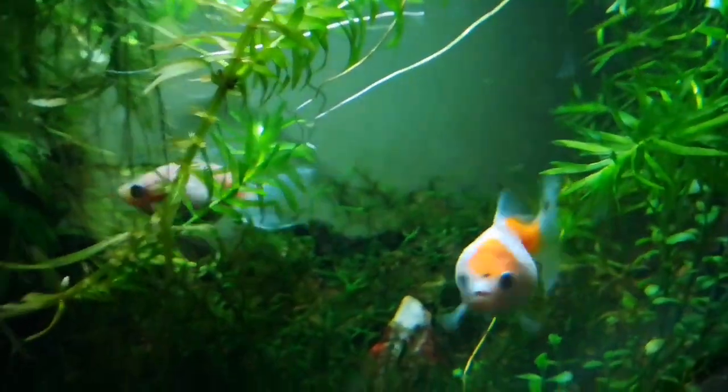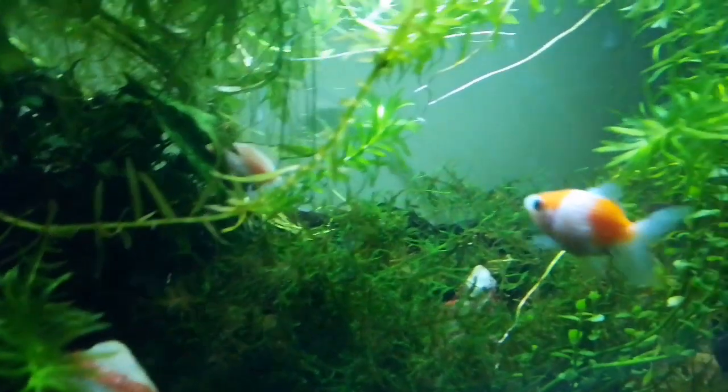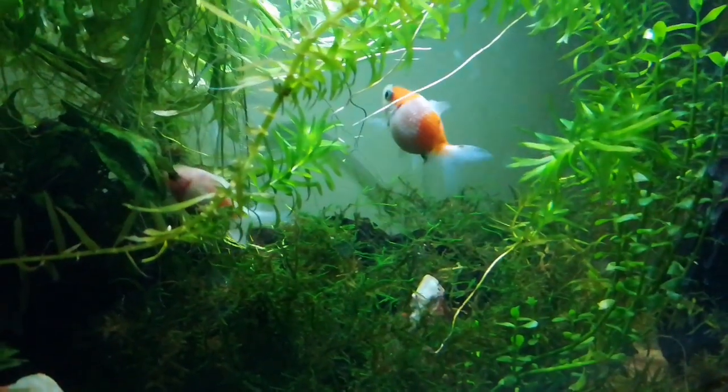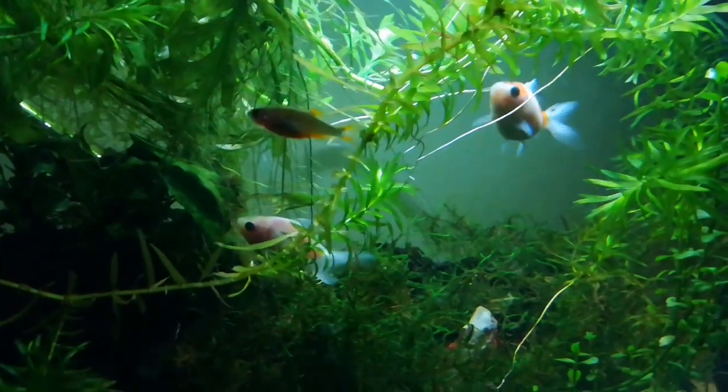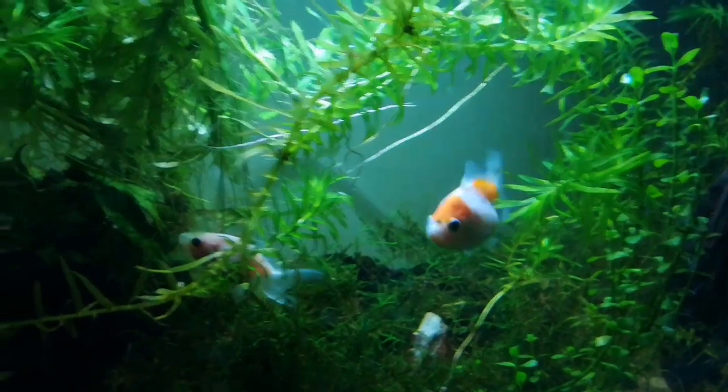What's the crack everybody, today we're talking about pearl scale goldfish, or Carassius auratus auratus. These are one of my absolute favorite fish — they're certainly my favorite freshwater cold fish and I absolutely love them. They are phenomenal.